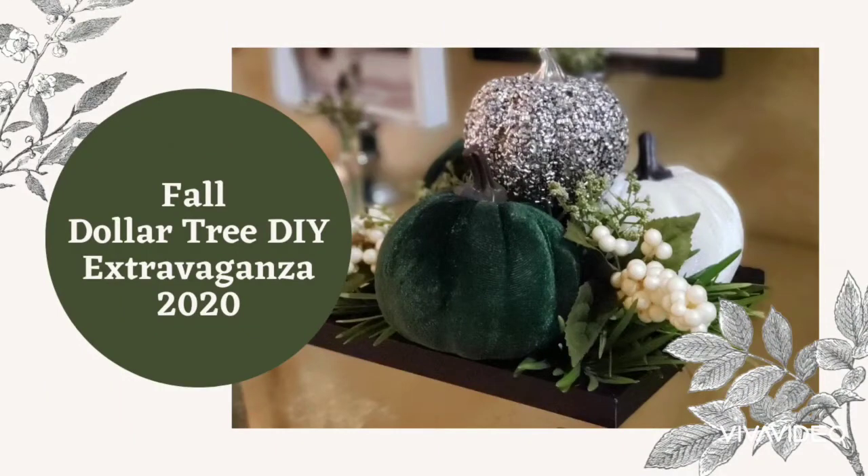Hello everyone, welcome to my channel. If you have not already subscribed, please consider subscribing and hitting that notification bell. In today's video I'm participating in the fall Dollar Tree DIY extravaganza 2020 collab hosted by Regale Designs by Shauna, co-hosted by Love My Babies Forever, Me Myself and DIY, Tangi Webb, Creatively Miss Me, Kiki DIYs, Mom Dad's Homemade Life, and Dolly Awesome Craft. Please go check out their channels, they have great content to share.